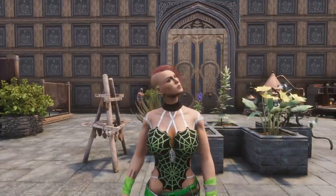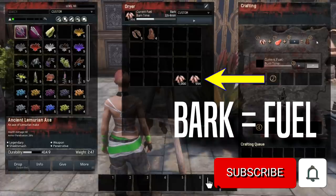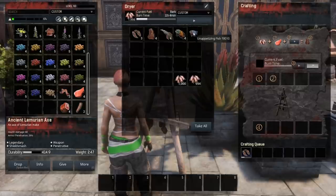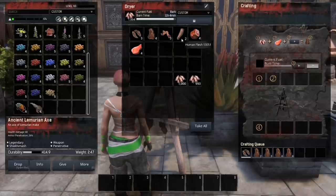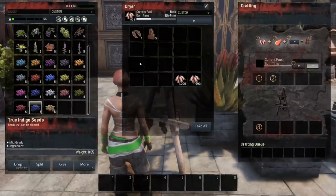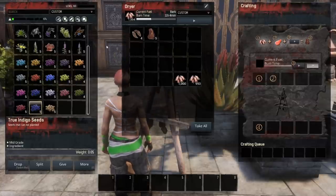When I was testing this, something that's new to me — I did know that you could get dried fish, and that actually works with all three of the different types of dried fish. All the different fish will give you dried fish. What I didn't know is that all the different meats, including human flesh, will actually give you dried meat. If you've got an excess of any of these meats lying around, it will give you dried meat. Did you know that you could load every different type of meat in there and get dried meat?